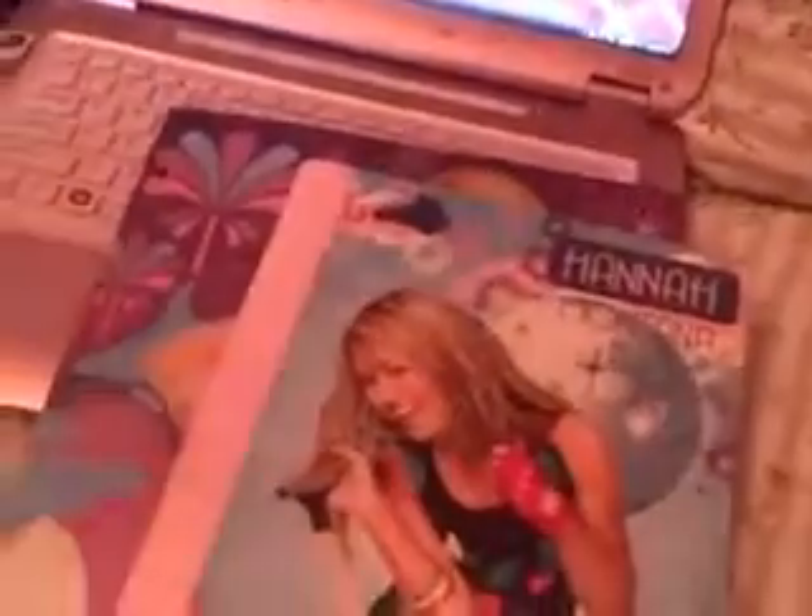Here's another Hannah Montana school stuff — this folder, this composition notebook, and here's a calendar — it's 2010. Also this binder, these pockets, and this spiral notebook.